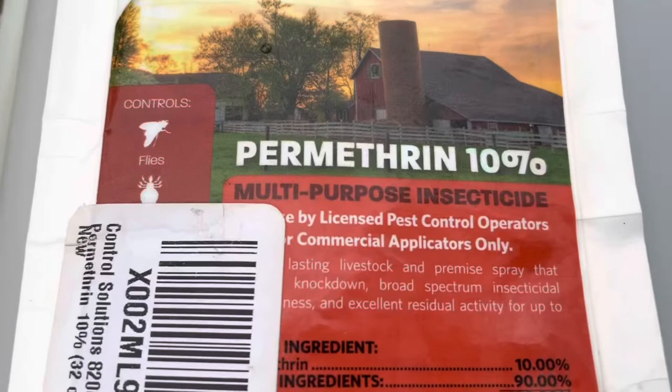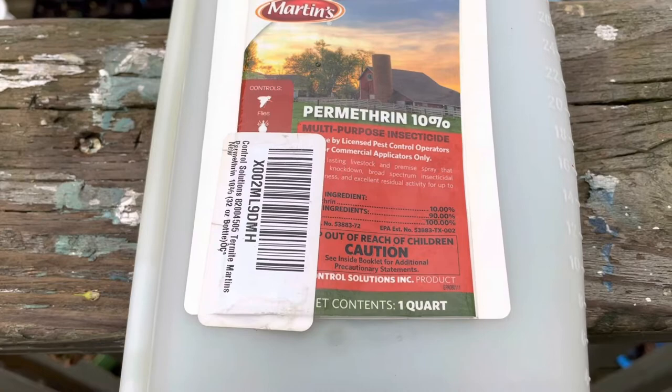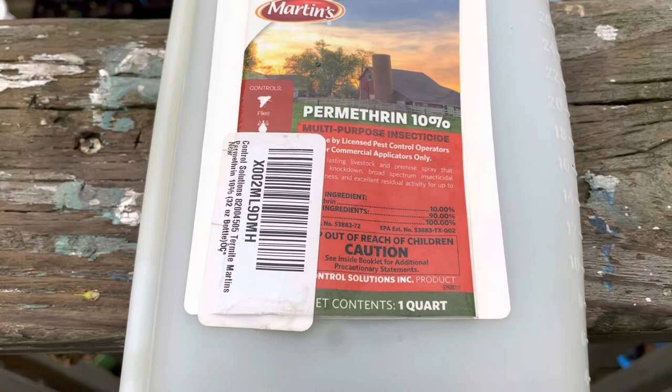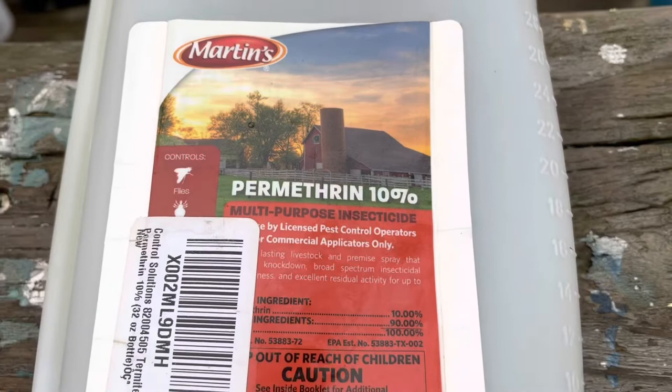This is the permethrin solution — it's a 10% solution and I need to get it to a 0.5% concentration. So I'm going to add 19 ounces of water to one ounce of permethrin to bring it down to the right concentration. The Sawyer brand in the yellow bottle is already diluted and ready to use, so this higher concentration is a little more economical.